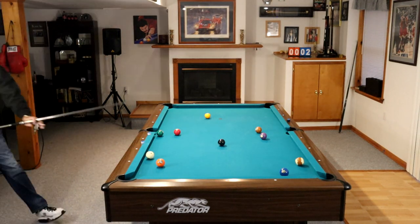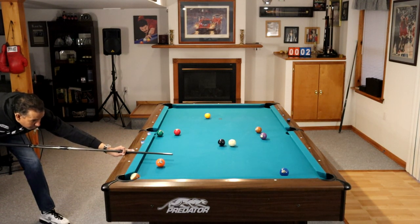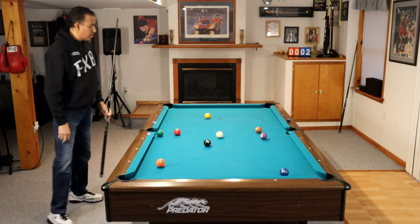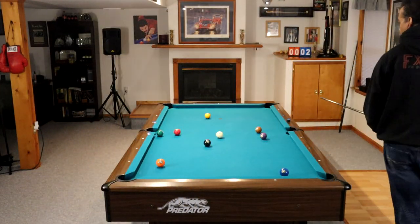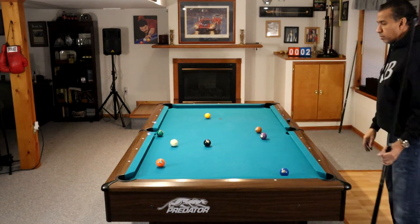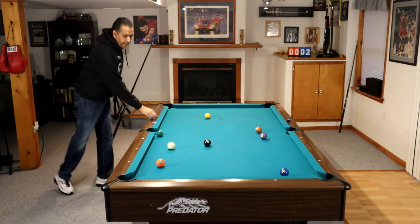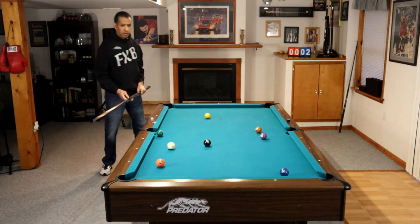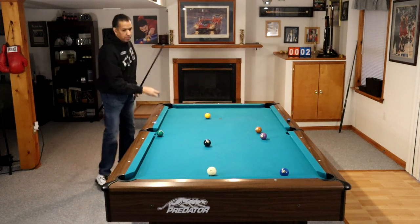Number five: do not be afraid to nudge balls. If you have a ball that's in a position where it can help you by stopping the cue ball, like we did there with the 8, or getting other balls out of the way, don't fear nudging these balls. You should be hitting at such a slow pace that you're not going to send the ball to some alien area of the table — you're just going to nudge it enough to get position on the next shot. For more information about nudging balls for position, see our video on nudging.